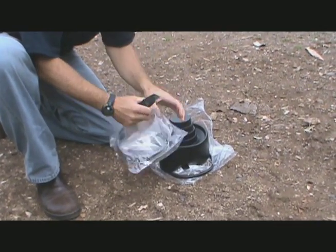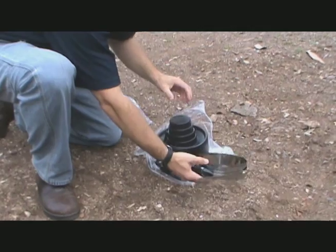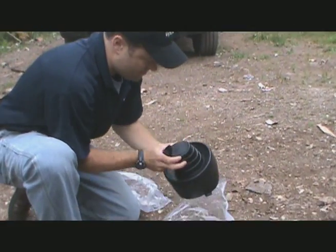End caps are required at all ends of the piping system, above or below grade, to ensure insulation integrity in the pre-insulated pipe system.